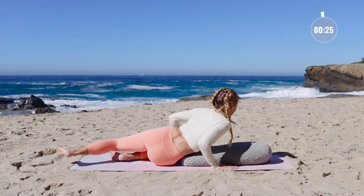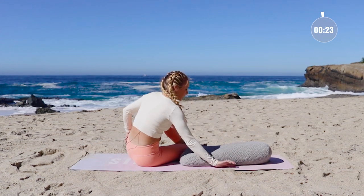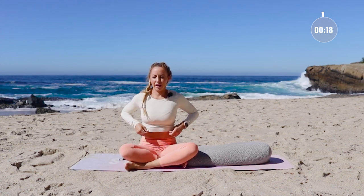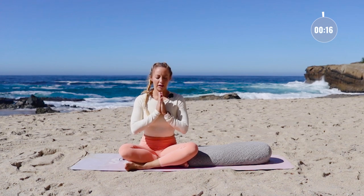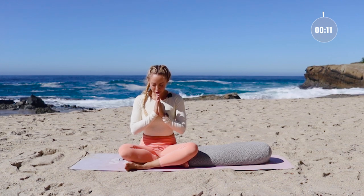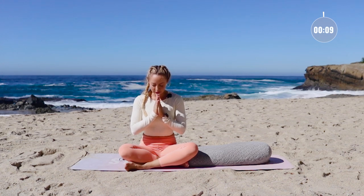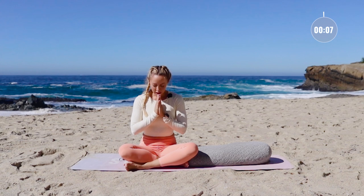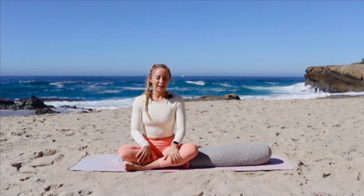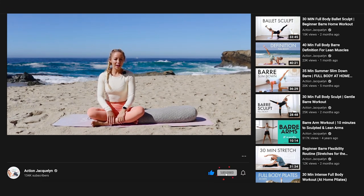Slowly come on up and let's close out right here in a seated position, hands at heart center. Bow your head down towards your heart as a symbol of gratitude for your amazing, beautiful body that you get to live in every single day and all the many gifts that you have in your life. Namaste. Amazing job. I hope you feel so relaxed and stress-free now. Make sure you hit that like button, subscribe to my YouTube channel if you haven't yet, and I'll see you in our next video. Bye.